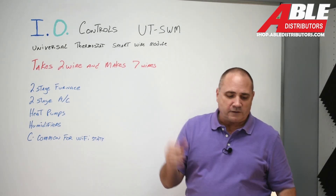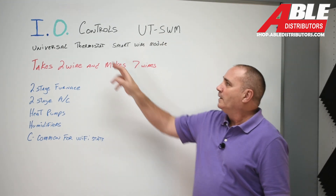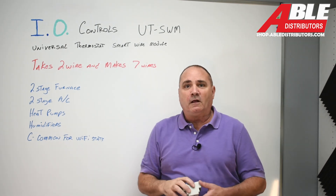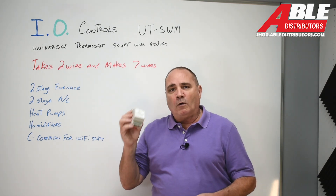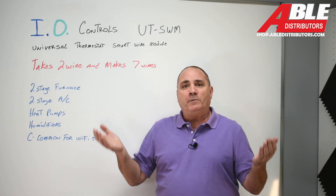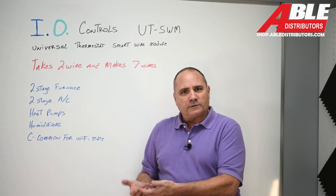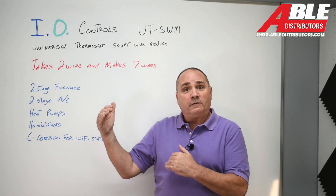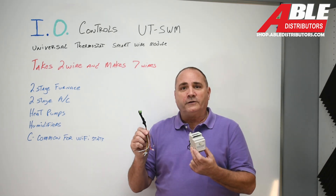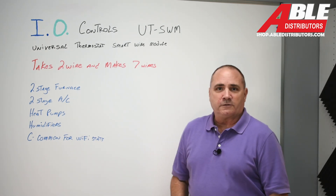This is another new product for us — the link is below. So it's the IO Controls UT-SWM Universal Thermostat Smart Wire Module, and we'll have this in all our solution guides. I think this is going to be a game changer — no more does a homeowner have to decide what's possible to put in their house. Everybody wants something more efficient and more comfortable, and this solves the limitations of wire count and the cost of a proprietary communicating thermostat system. We've got these at all our branches, and again the relay video will be linked below. Brian Dolesky, Able Distributors — thank you.